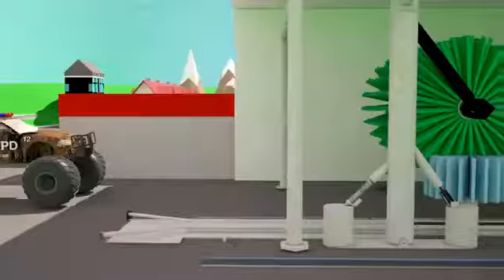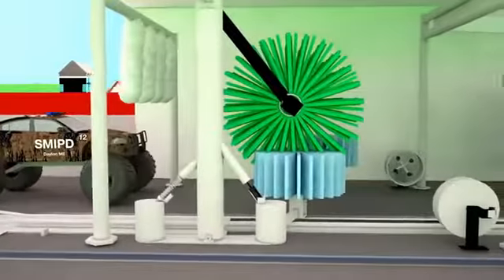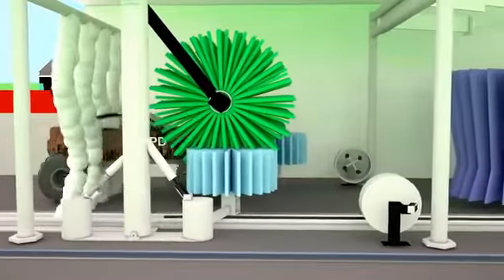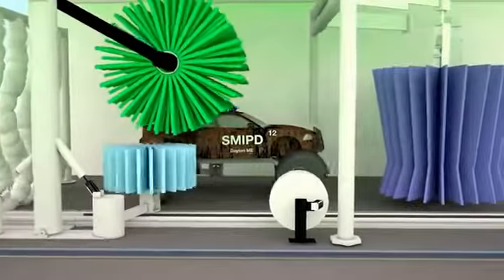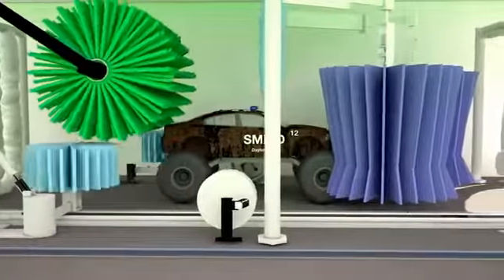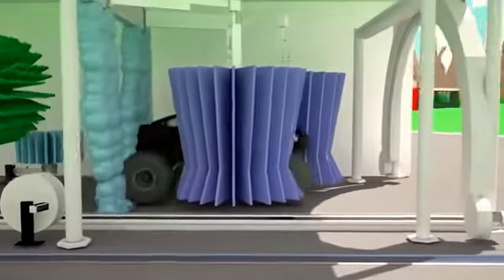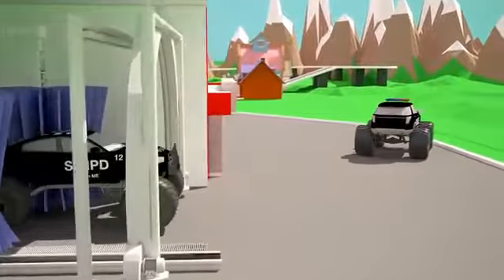It's time to wash the second police monster truck. Repeat all the steps with the second police monster truck. So, let's begin. Pre-wash. Excellent! Active foam. Wash on each side. And don't forget about the headlights and the front bumper. Wash off all the dirt. Dry them. Finally, polish. Done!